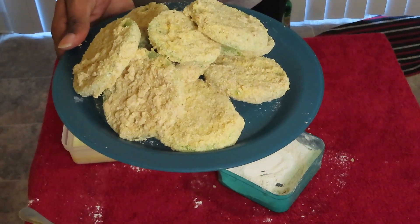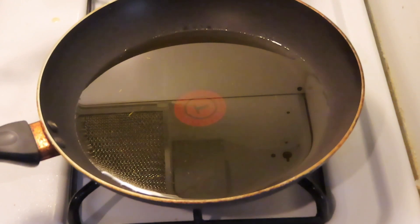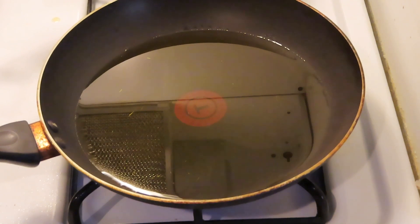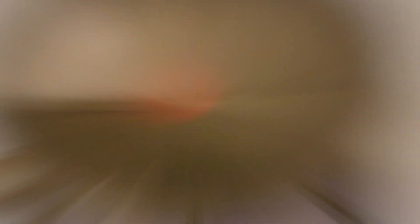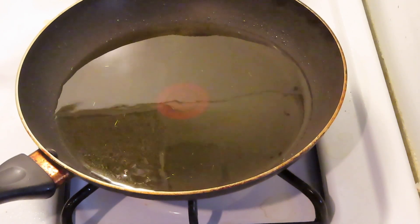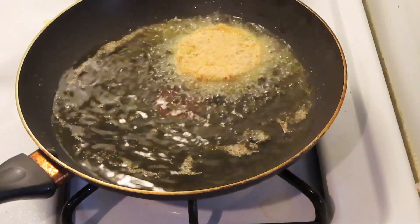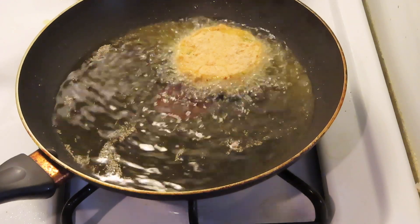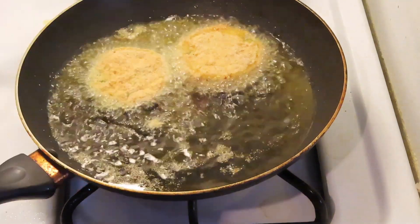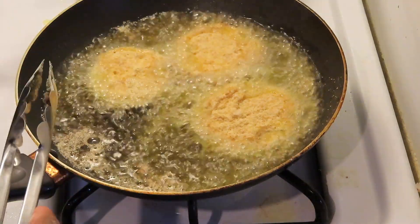Now it's time to fry these up! In here I have extra virgin olive oil and I'll turn the heat up on high. This is the scary part so I might have to cut the camera, but I'll place one in there for y'all. Just fry them four minutes on each side. Whoo, that grease is popping!